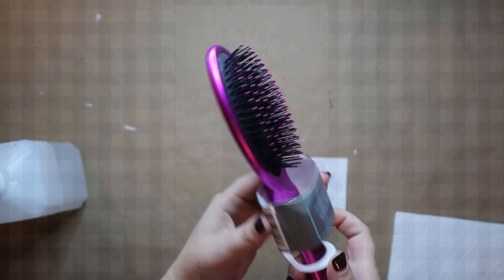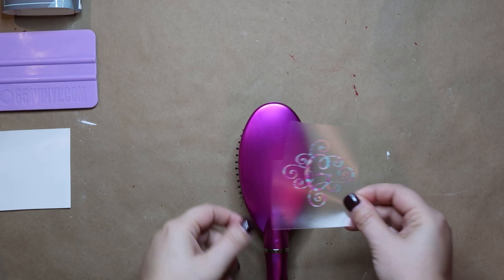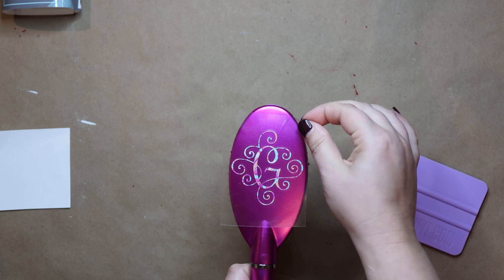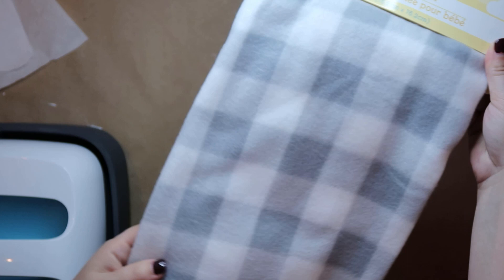Let me show you what I made for some stocking stuffers for my family. I got this brush from the Dollar Tree and I'm using some Lily-inspired 651 permanent vinyl. I'm going to clean my surface with some alcohol and then just place the vinyl right on using some transfer tape, and that's it. This one is so easy and it turned out so pretty.